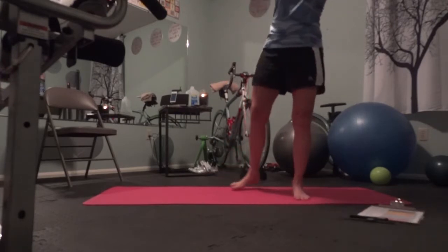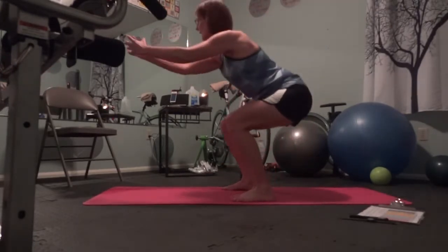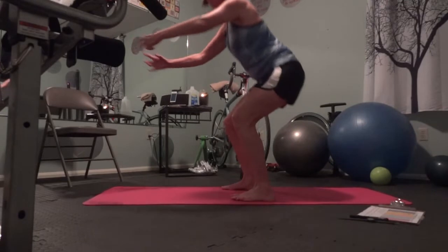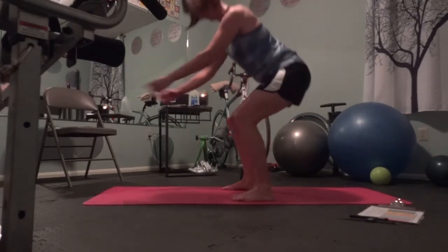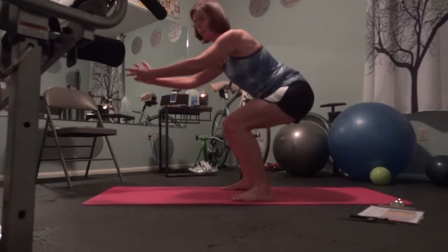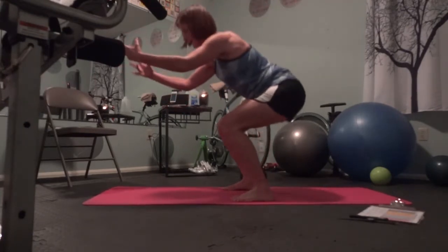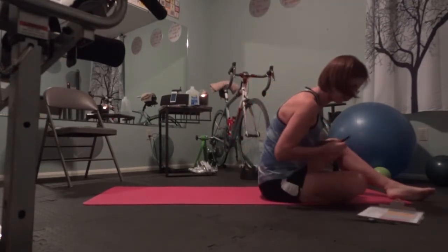Set up for the next set. Here we go. Counting down: four, three, two, one. Okay. I'm going to mark that down.